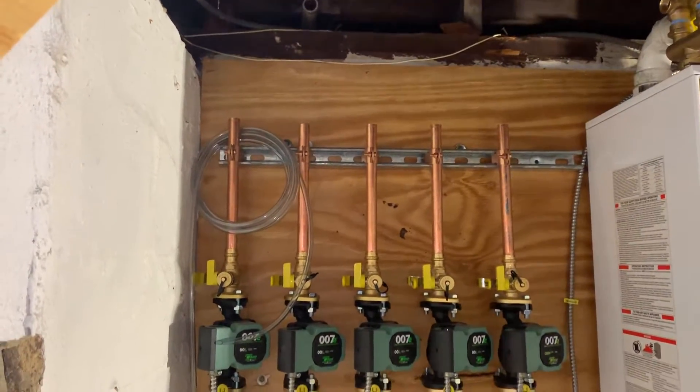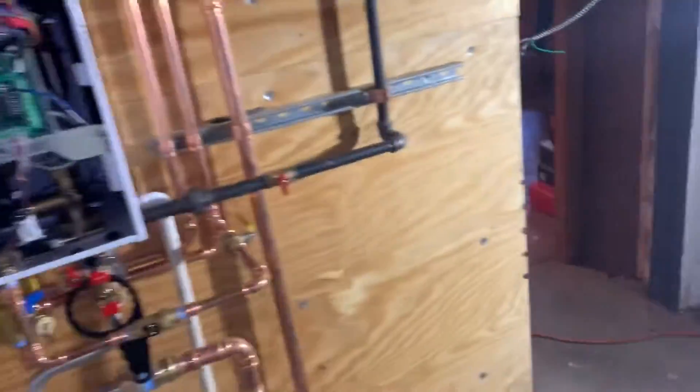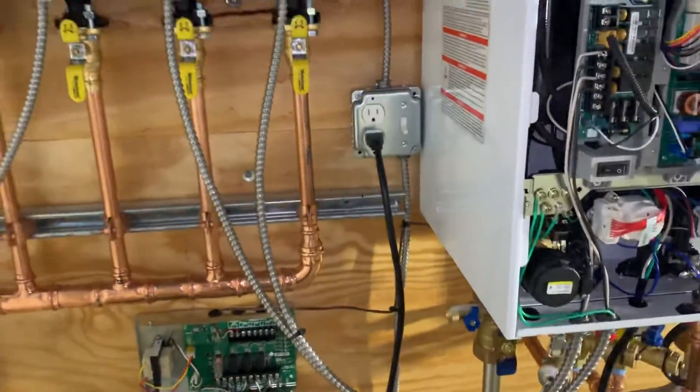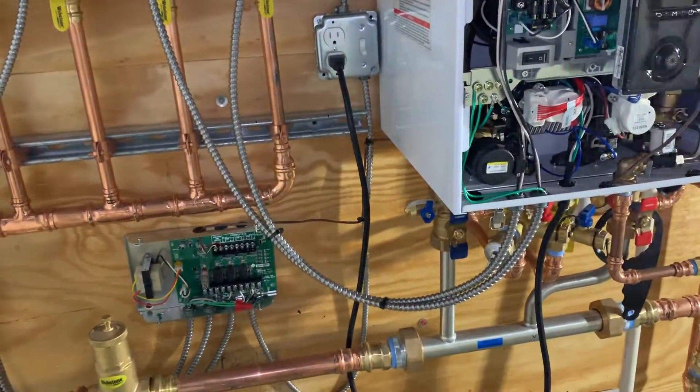We're going to do some hydro coils. Everything's piped in, water is on, and we just need some power right now. We just pigtailed it — the electrician will come in. I got that wired up and around through here to my 1900 box with an outlet and a switch; the electrician will finish that up.